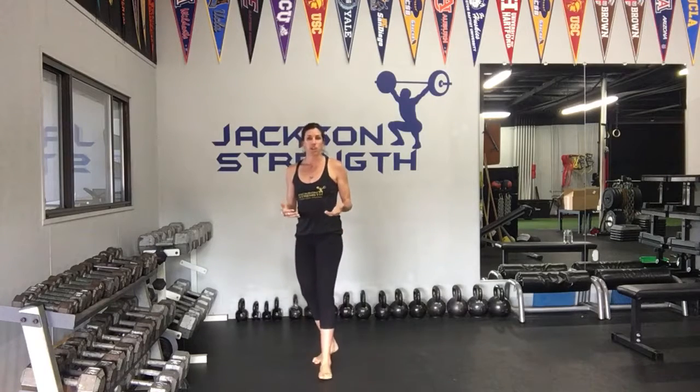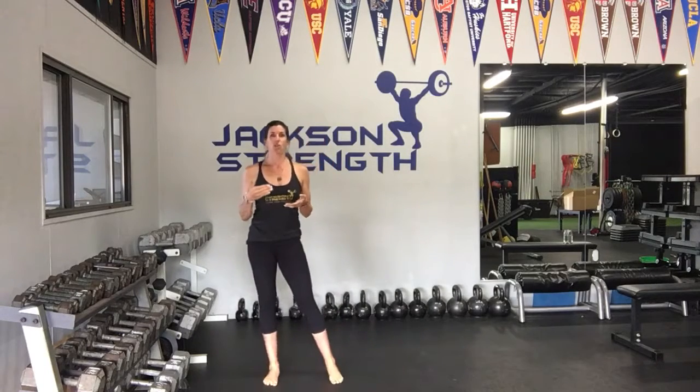I hope that helps you guys. Don't worry about the depth — go to the depth that works best for you and your body. Hope that helps you guys out. See you soon.